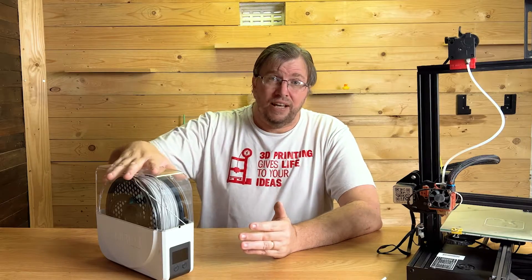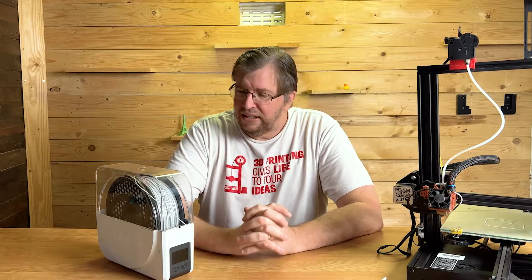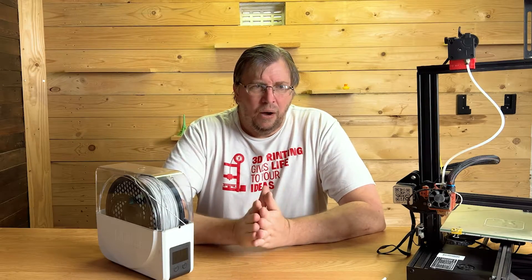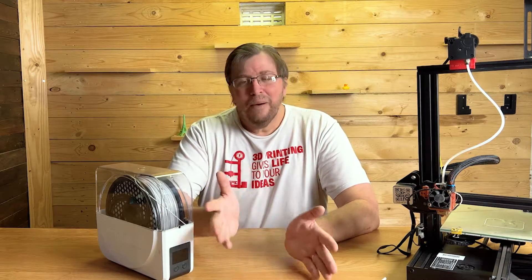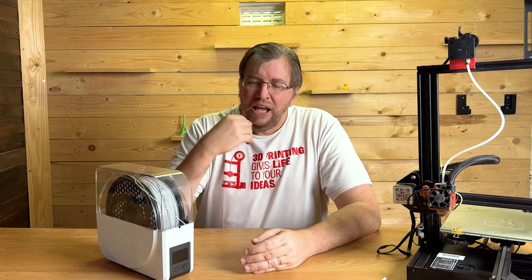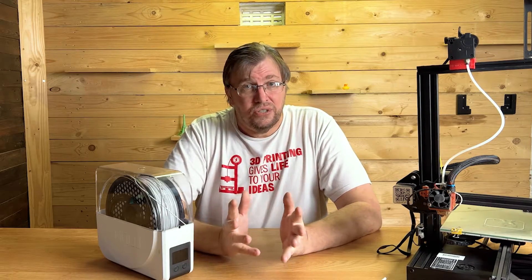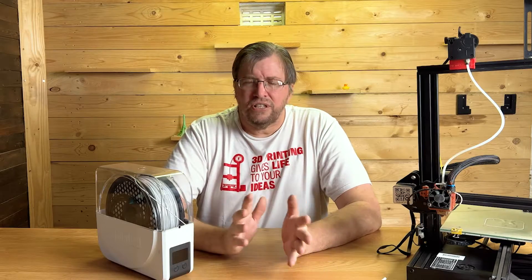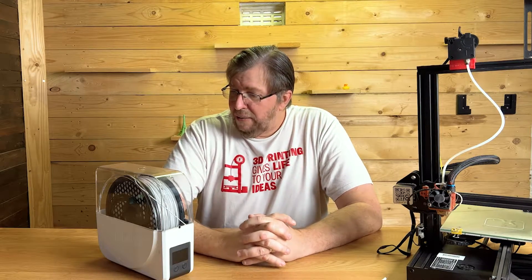So what I've done is bought the Sunlu filament dryer, and I like this thing a lot — it works really well. It consistently heats up to about 60 degrees Celsius. You've got a timer, and what I do when I want to print with ABS, for example, is put it inside for six hours to let it dry, and then I can start using the filament. Six hours is a long time, but if you just let it dry overnight on the timer you'll have dry filament and the results are magnificent — I get far better prints.